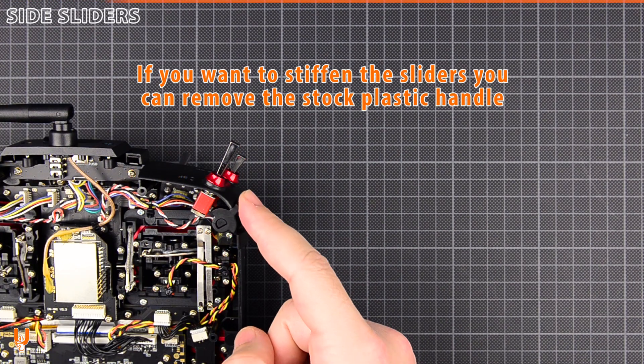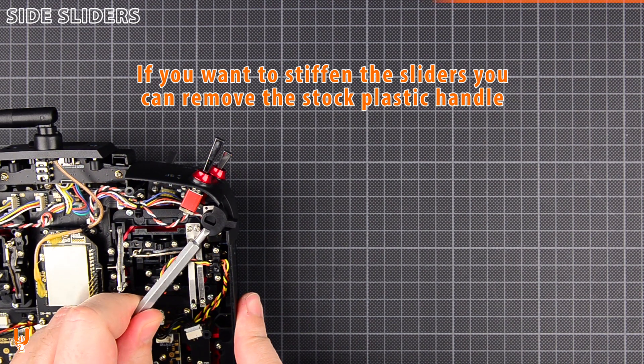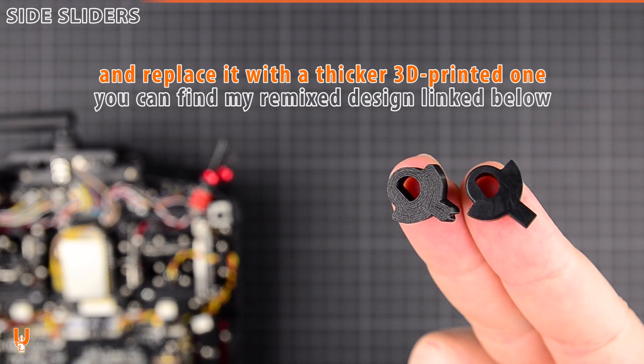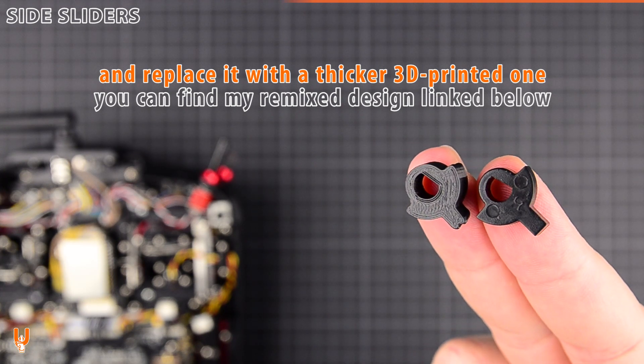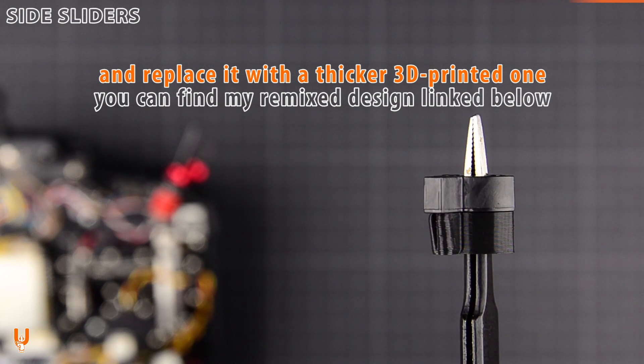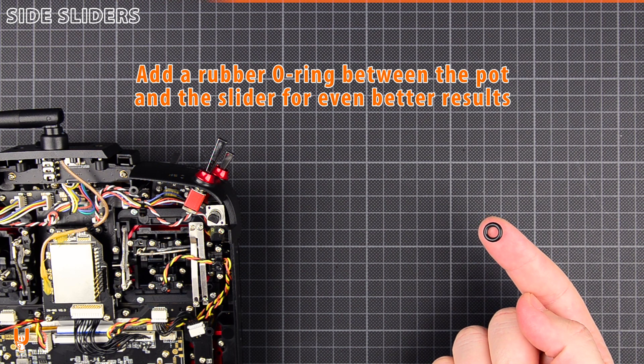If you want to stiffen the sliders, you can remove the stock plastic handle and replace it with a thicker 3D printed one. You can find my remix design linked below. Add a rubber ring between the pod and the slider handle for even better results.